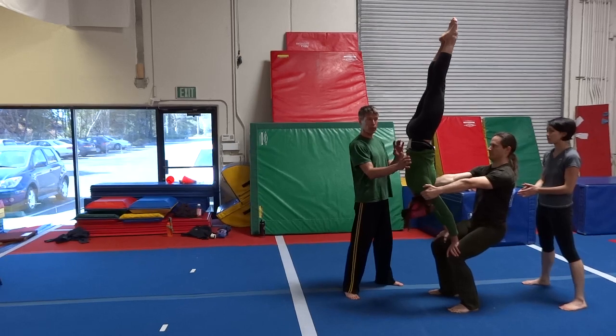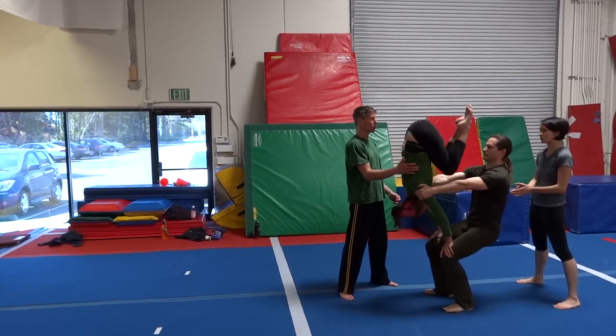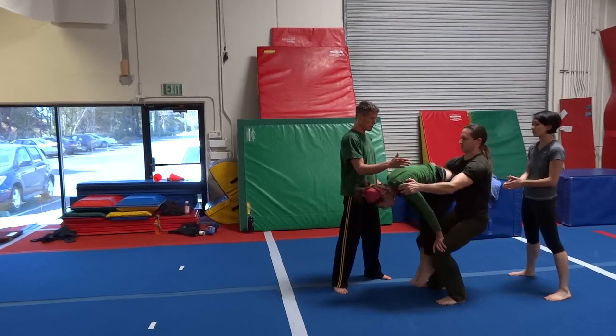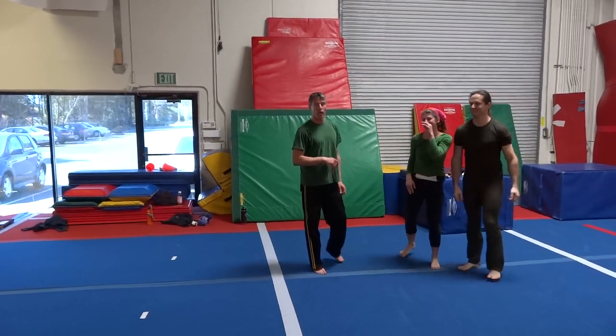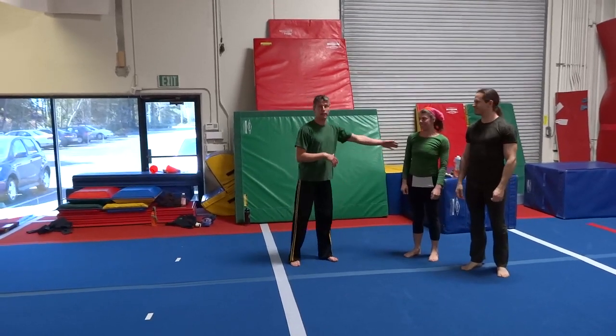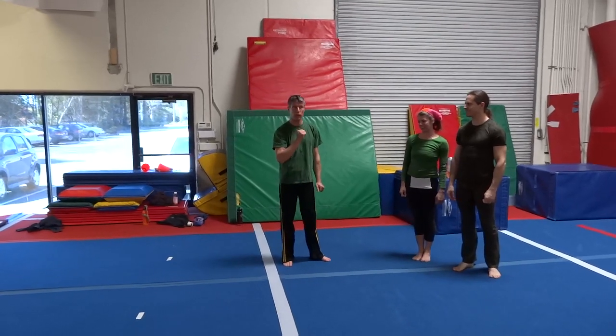If you want, you can cartwheel out, but you can also press back down, all the way through. So she's good at the pressing part and she's flexible, so she can make herself really small and squeeze herself through there.